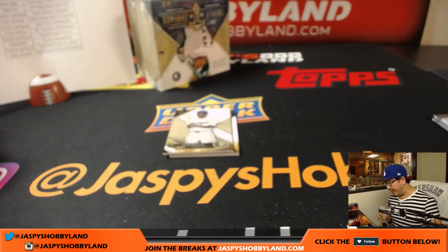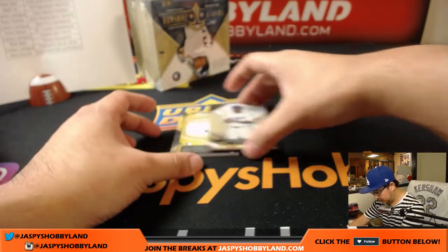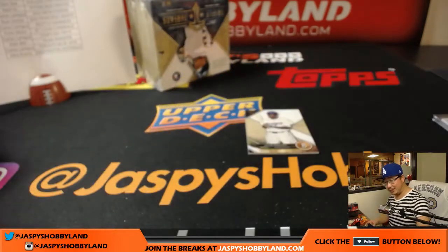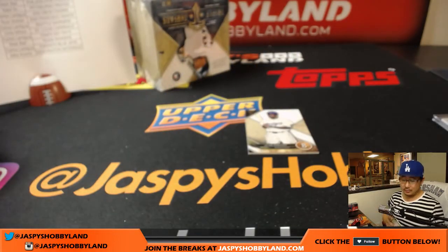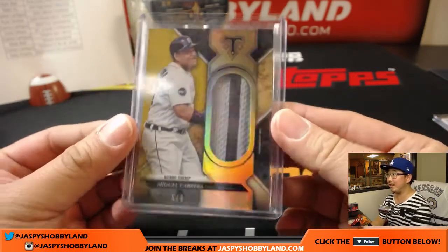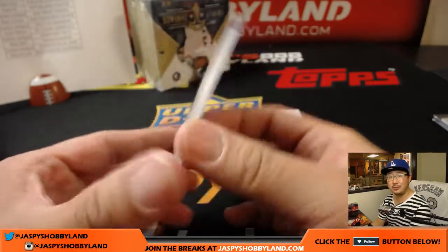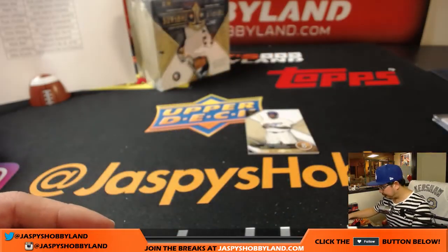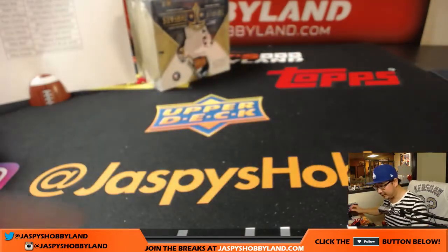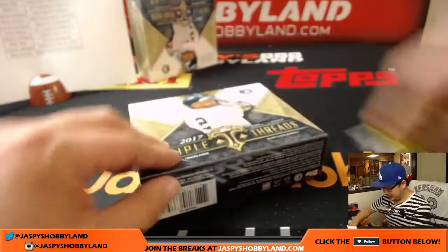Yeah, that definitely has to be one of the case hits. 5 out of 9, two colors. Unless we get lucky and they give us two more. We still might get a triple relic triple auto. If we're lucky, we'll get three — maybe get a white whale too. There's Miggie. More Jackie. I'll take those pictures together.